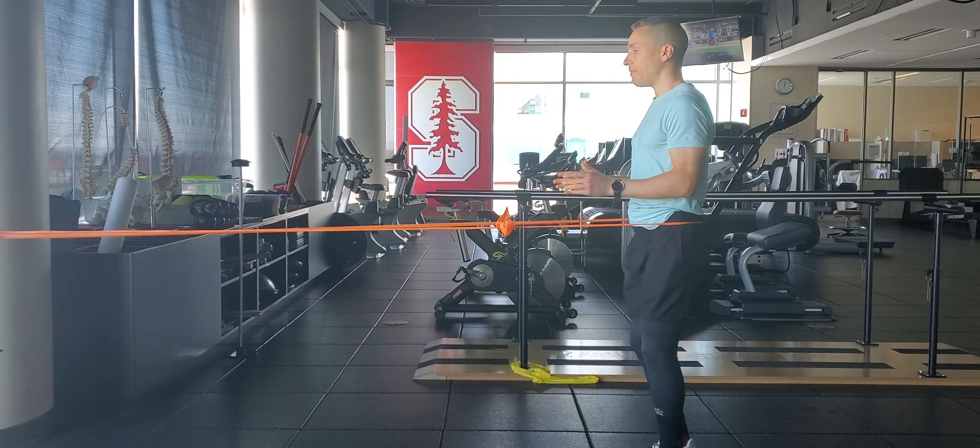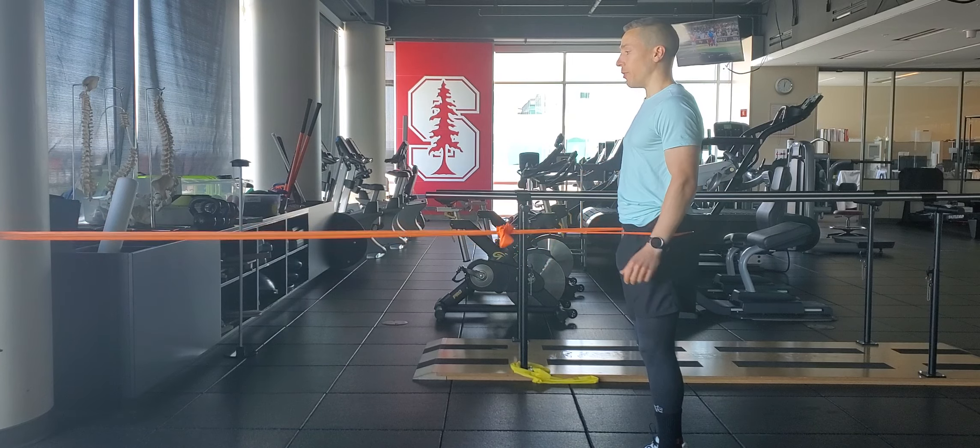Variation two: forward step facing towards tether point.